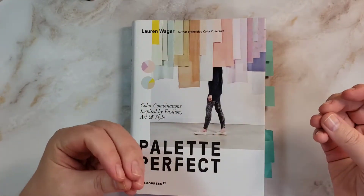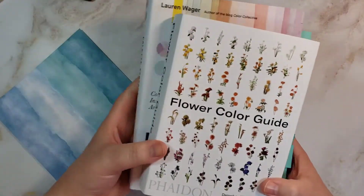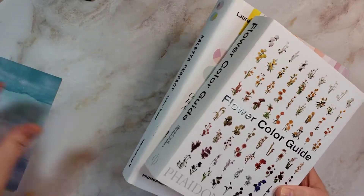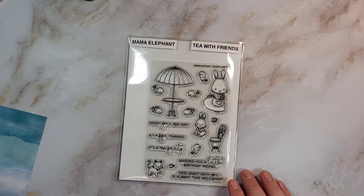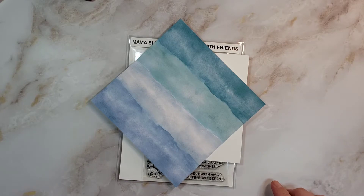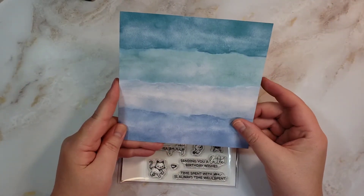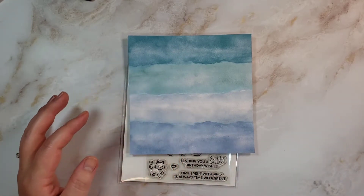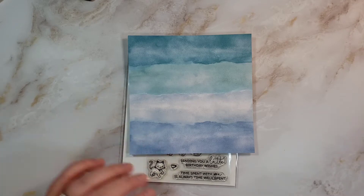I don't know that I'd be able to mix them up in a watercolor palette, but I can certainly try. I thought you'd like to see those. I'll link both books down below so you can check them out — they're relatively inexpensive. I'll set these aside and then we will make a card. So I don't really have a plan. I have pre-cut card bases if I can get to them.